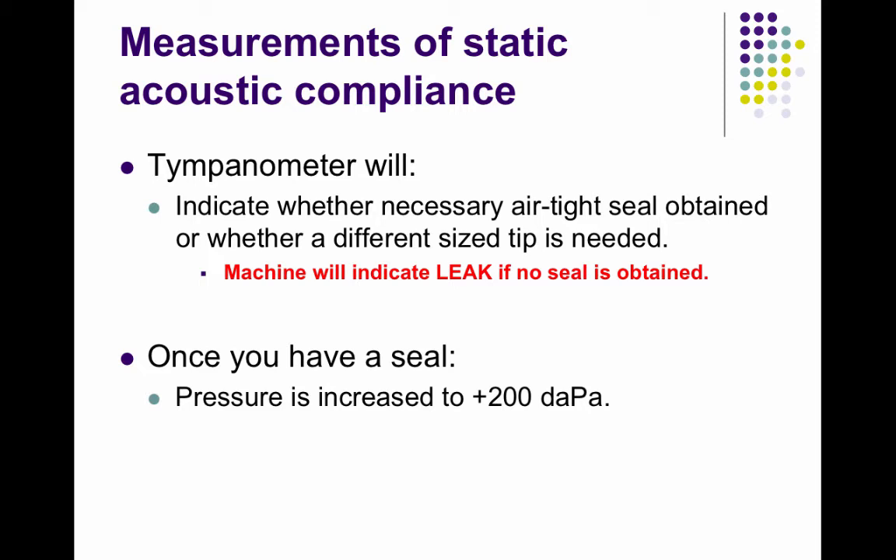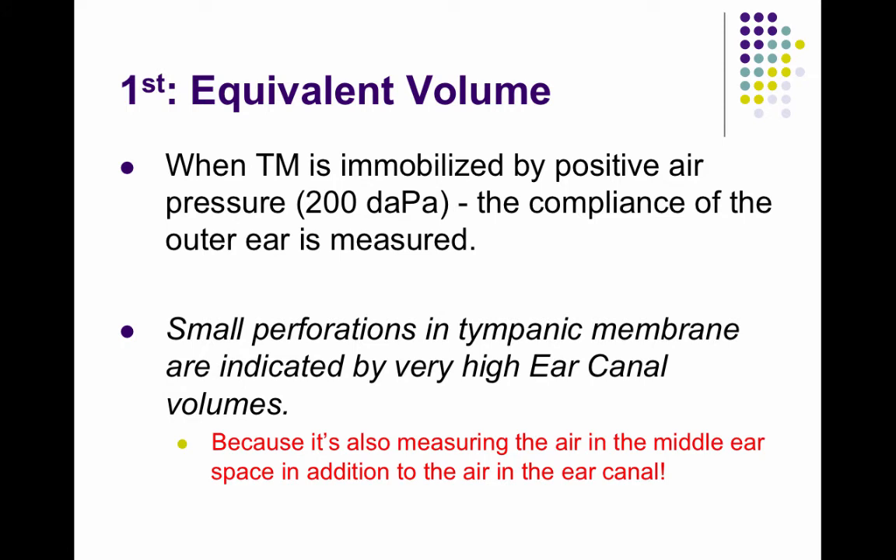Once you have a seal, 200 decapascals of air pressure is put in — a push of air pressure into the ear canal which pushes your tympanic membrane inward. At this point, the tympanic membrane is immobilized by the positive air pressure and the compliance of the outer ear is measured.